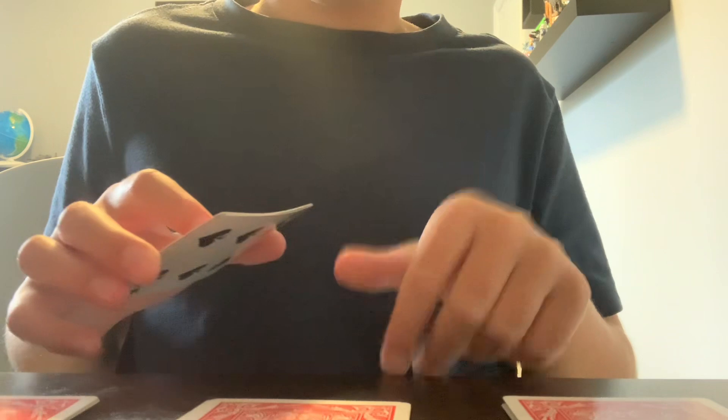Tell them to put it down on any pile but the one they picked it up from. So if they picked the middle, they can put it on the left or right pile, and then place that pile on top. Remember the card — in this case, six of spades. Do not shuffle it.